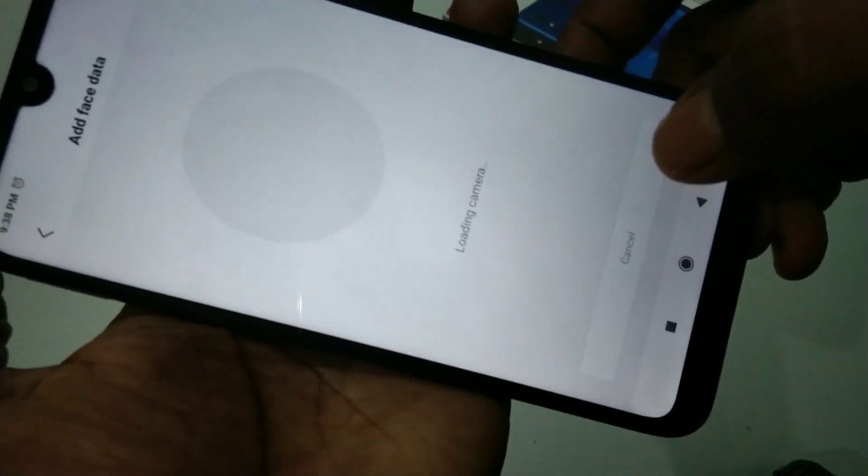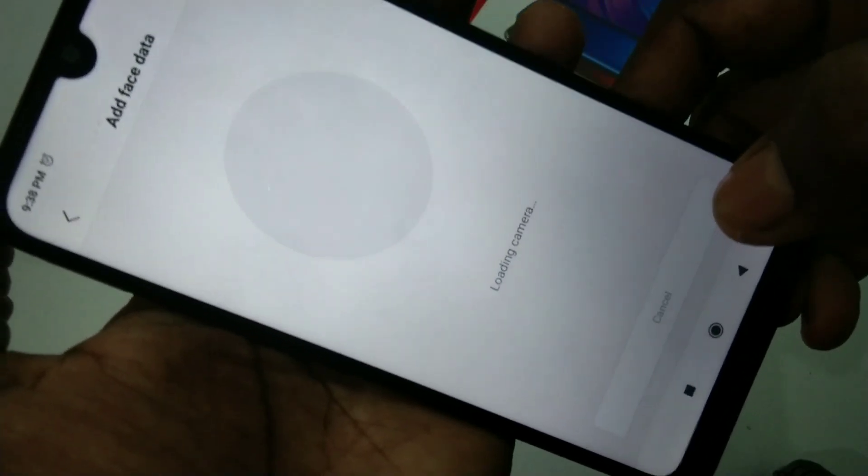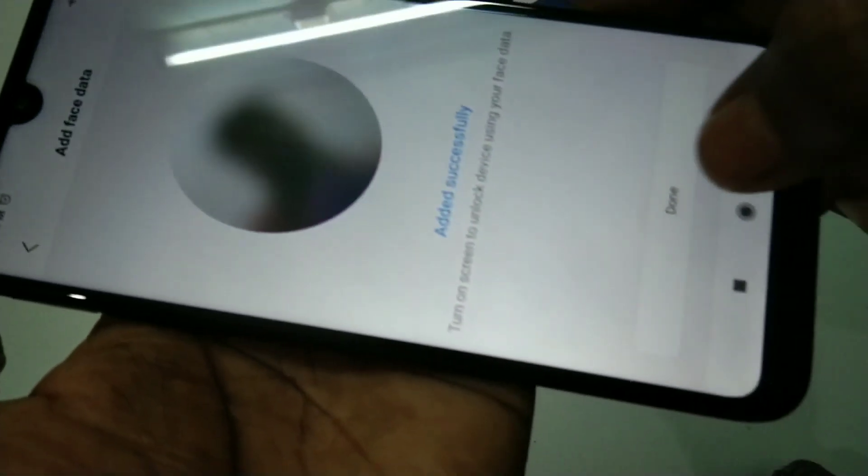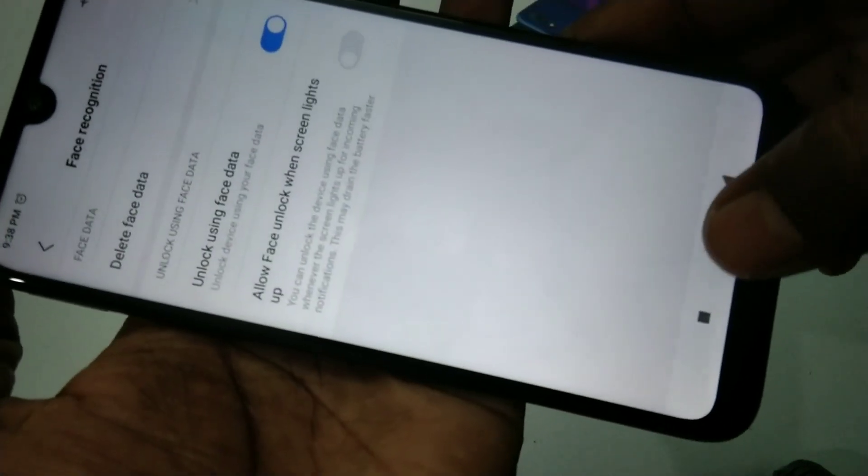Click Next. Now keep your phone in front of you — it's capturing. Face data has been added successfully.